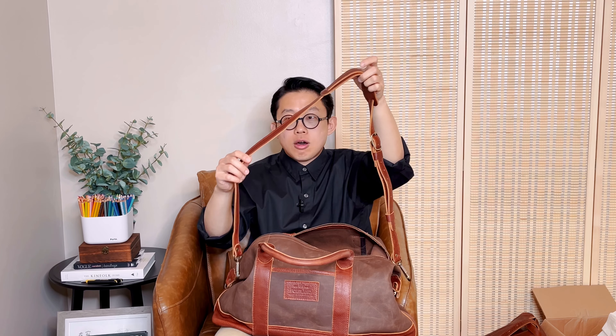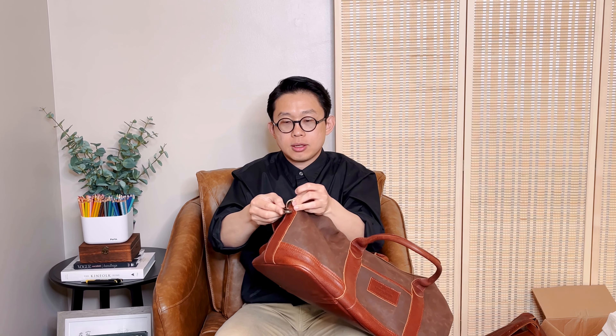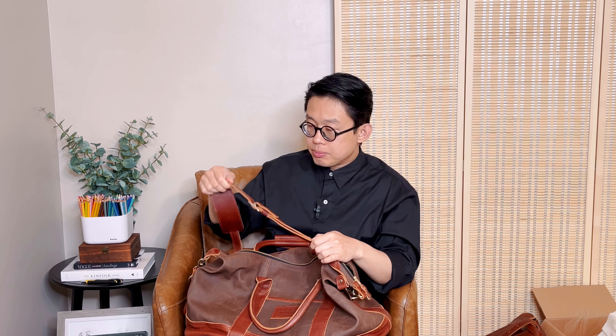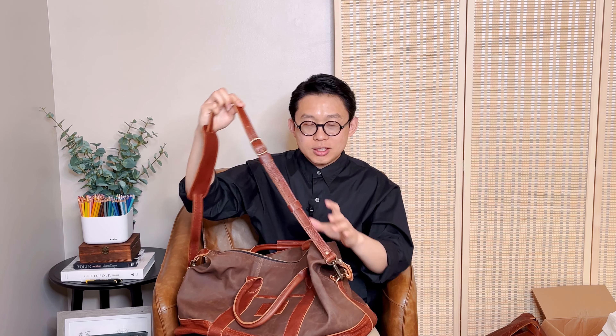Inside the box I found a shoulder strap that comes with this bag. It's a pretty long shoulder strap and it's all leather. On the side the bag has a d-ring to attach it. The hardware is really solid — I guess when you have a big bag like that you need better hardware to handle the weight. The shoulder strap has a lot of adjustment holes, and since this is full grain leather you can easily punch extra holes if needed. The strap also comes with a leather loop so the extra length isn't flopping around when you walk through the airport.